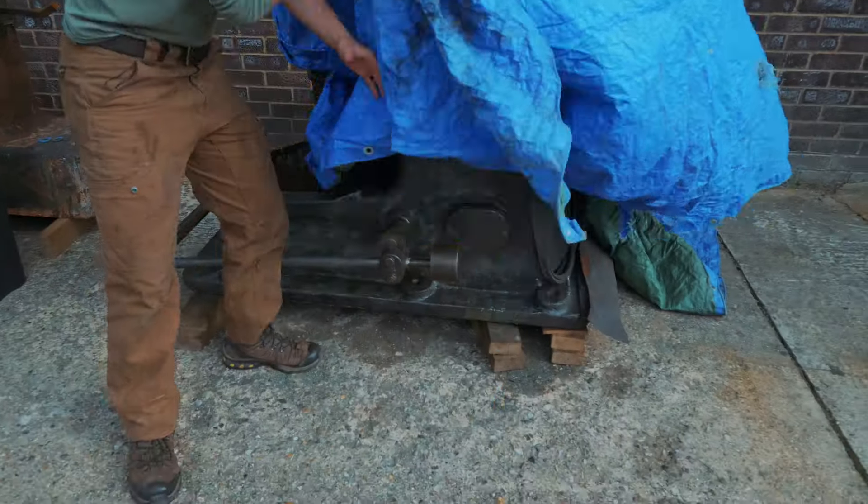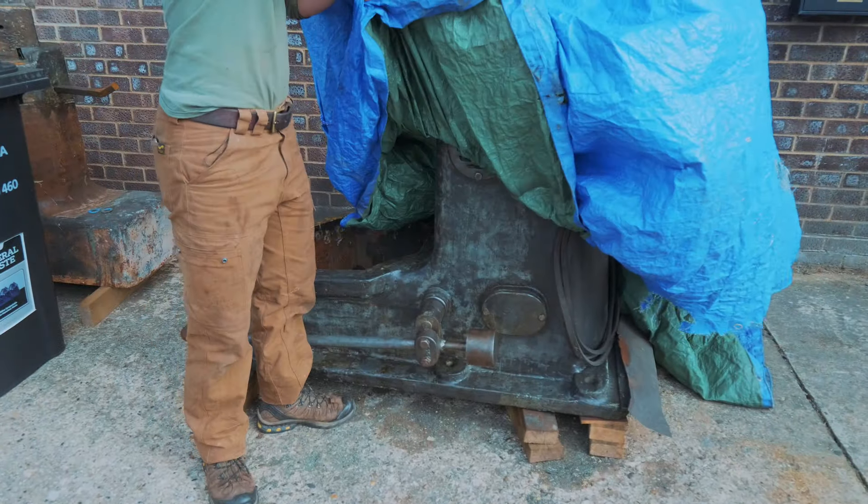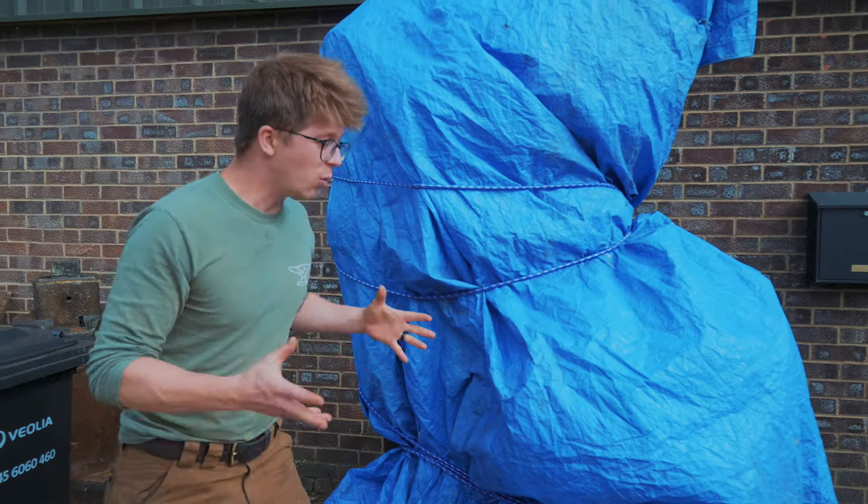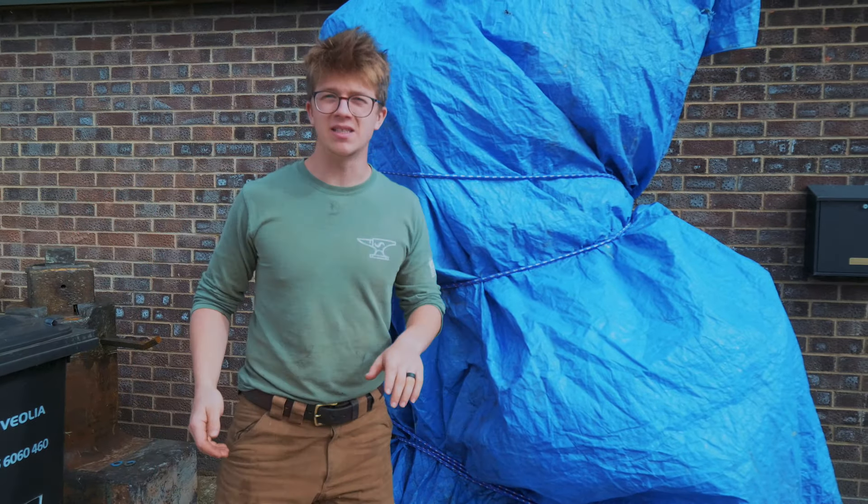Welcome back for another episode of working on our lovely German Bernsdorfer power hammer and getting it up and running. As you remember from the last episode, we need to make a base to lift it up as it's a two-piece design.